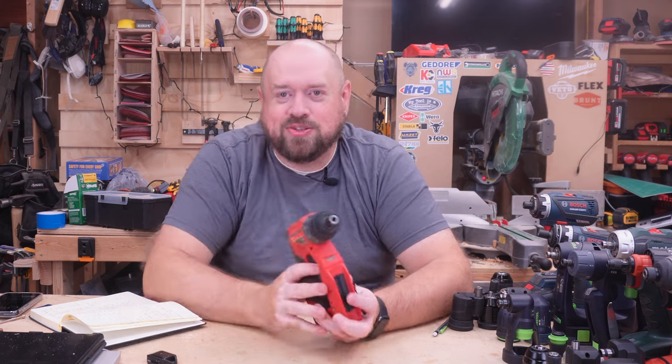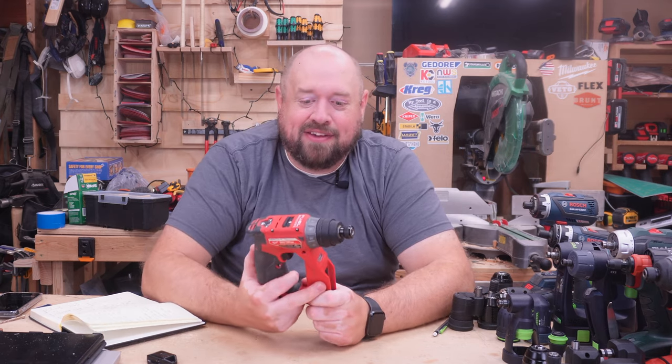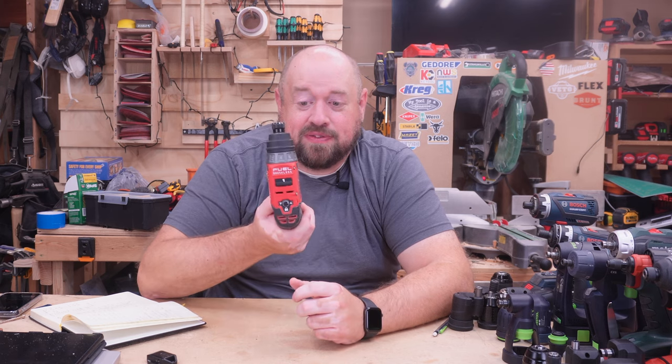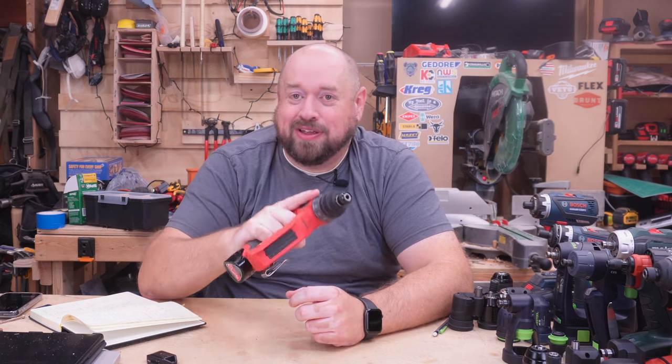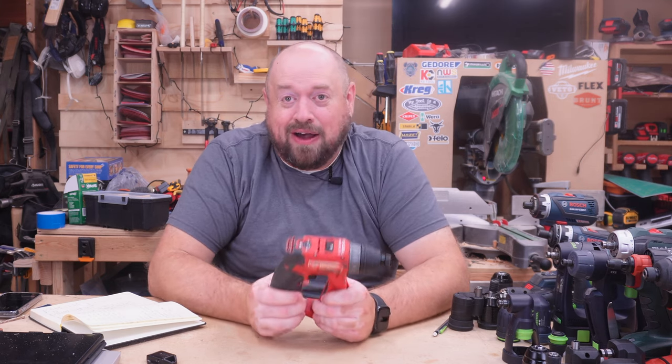The Milwaukee has one big fatal flaw that kept it from finishing in a tie for third place, and that is the forward and reverse selector. Everything else about the tool I absolutely love, but that forward and reverse selector is absolutely awful.